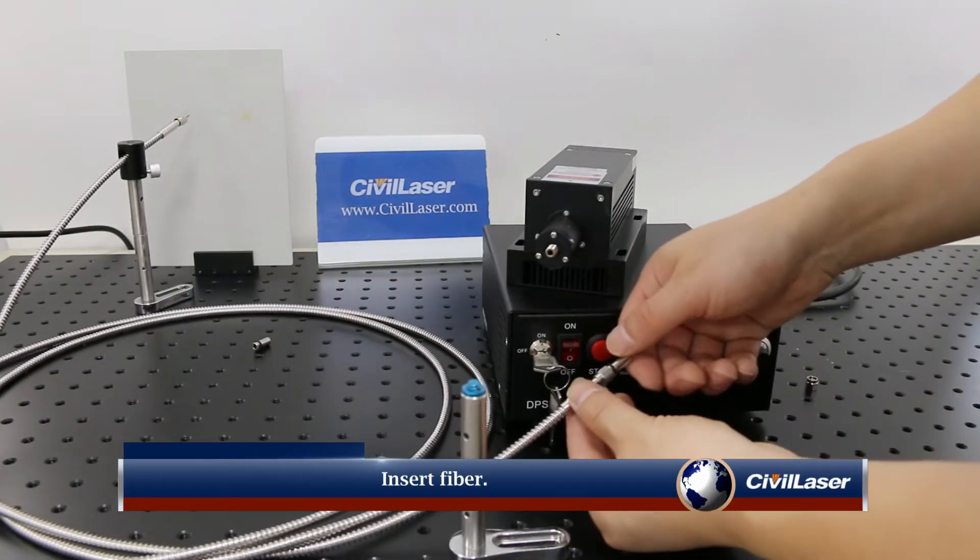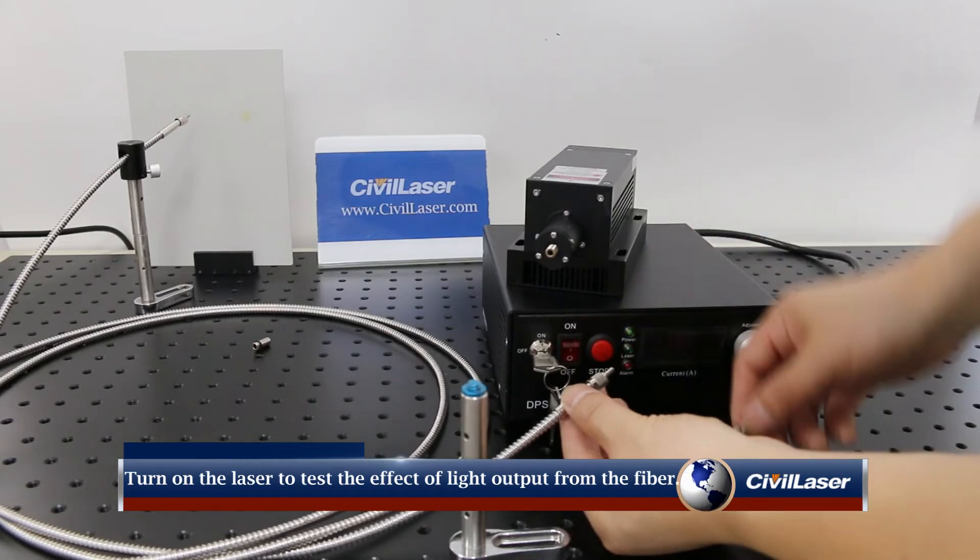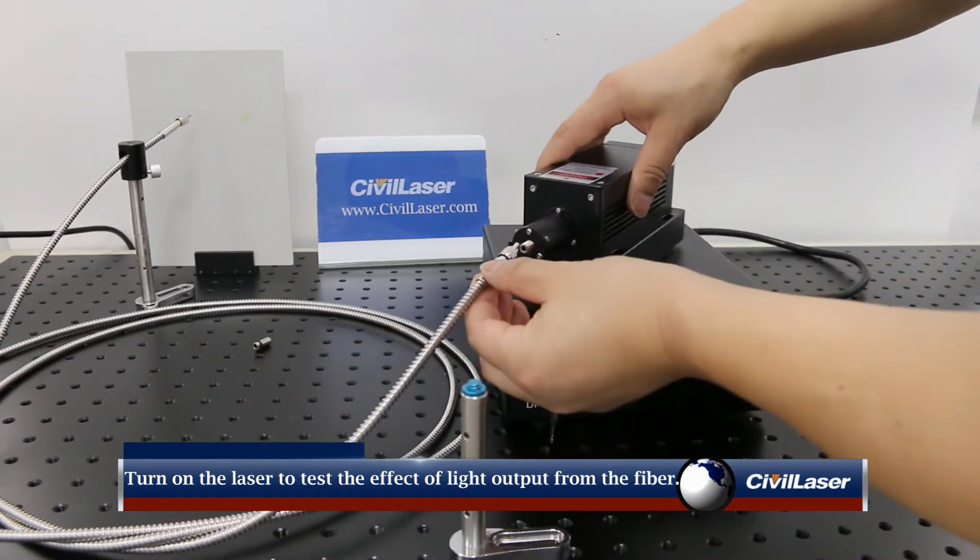Insert the fiber, then turn on the laser to test the effective light output from the fiber end.